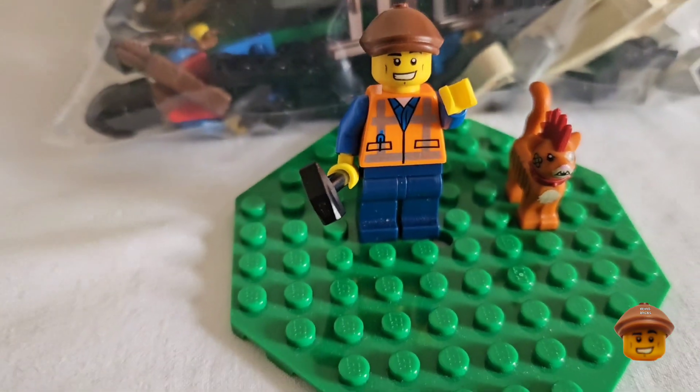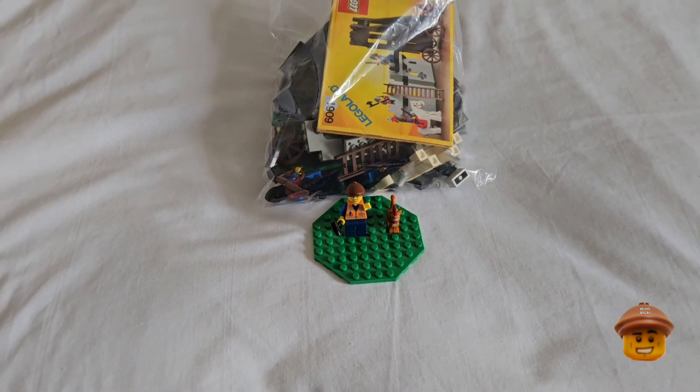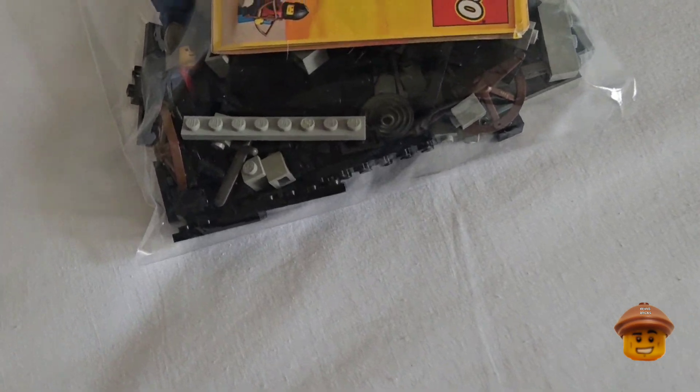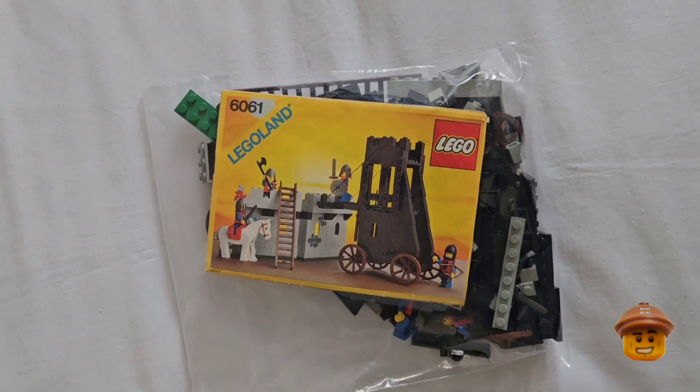Hello Brickmans, welcome to my channel — it's Gareth here. Today I shall be showing you my castle set 6061, the Castle Siege Tower. This is a nice little set, I like this one, so let's get it out the bag and have a look at it.